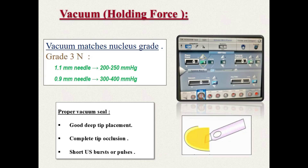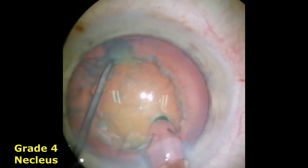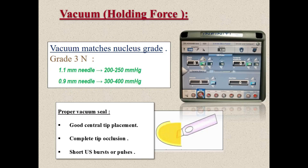The most important point in faco machine settings is to adjust the vacuum level to match the nucleus hardness. Hard nuclei require higher vacuum levels to withstand the great compression force needed to fracture these dense nuclei. On the other hand, a soft cataract may need zero vacuum. To optimize the holding force of vacuum, ensure a deep facotip placement to reach the firm endonucleus. Retract the sleeve of the faco needle to expose more metal and bury the facotip completely into the endonucleus. The role of ultrasound is just to impale the faco needle into the endonucleus, so press the foot pedal to position 3 for a very short pulse and rapidly return to position 2.